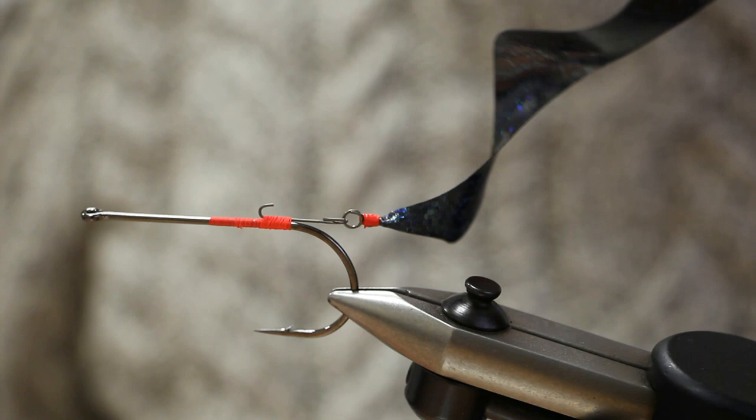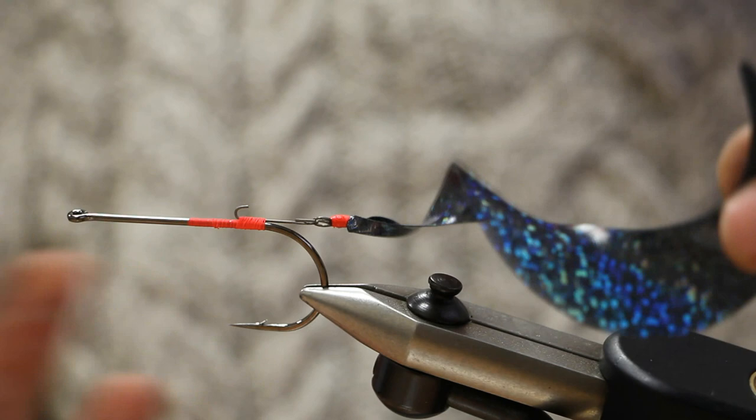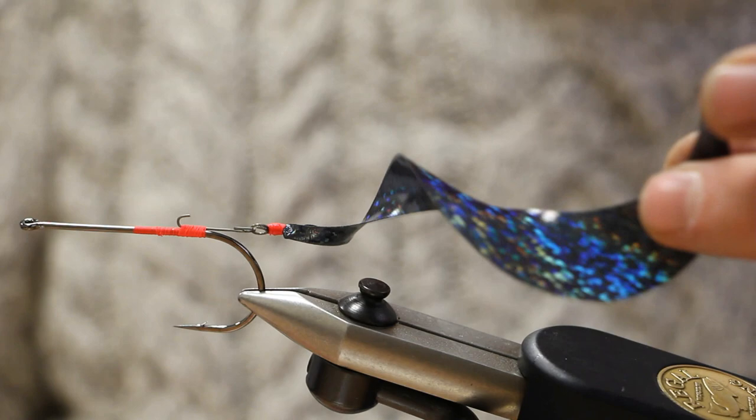In future videos we'll show you how to do the links for smaller flies, for big pike flies, and for the setup when you use a wiggle tail for a pike tube fly as well.